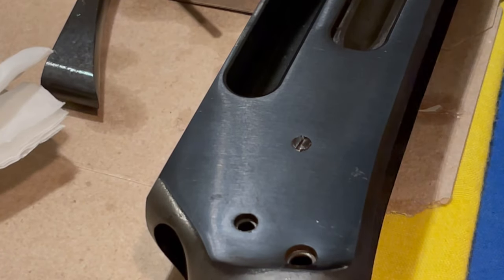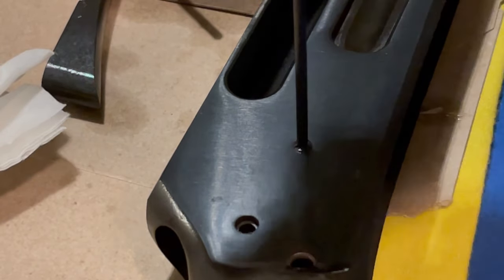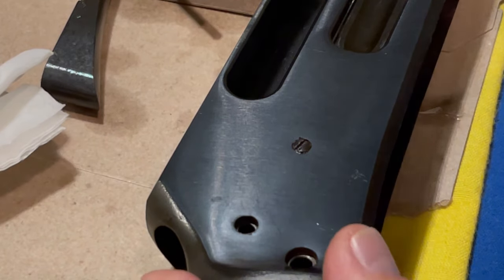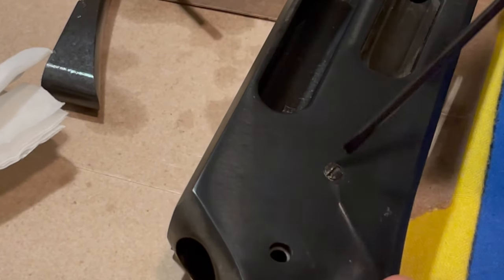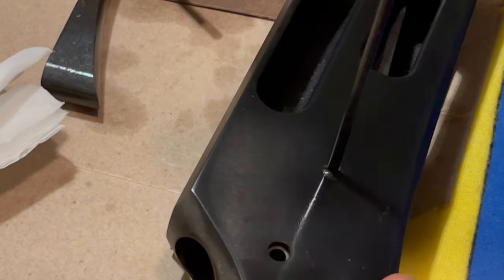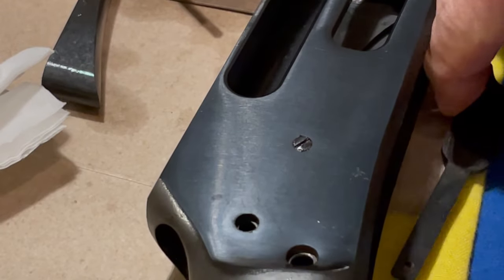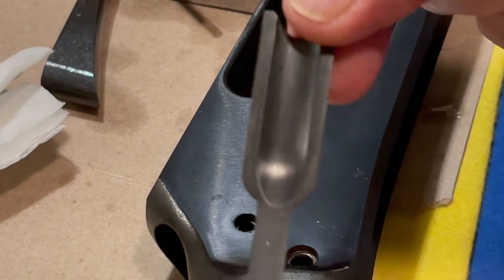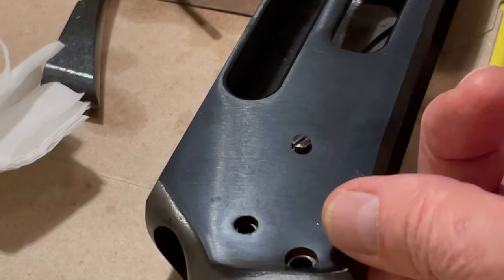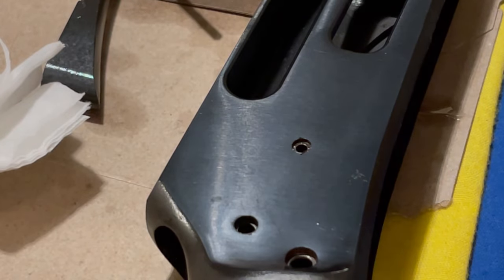I'm going to put a little mil-spec CLP on there to see if that loosens it up. And that worked just fine. I can feel the crunchiness in the threads — that was definitely dirty, and stripped a little on the screw head. It just fell right out. We'll put that over there. That is one small screw.